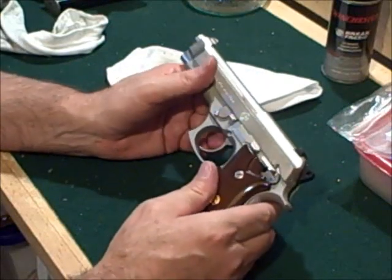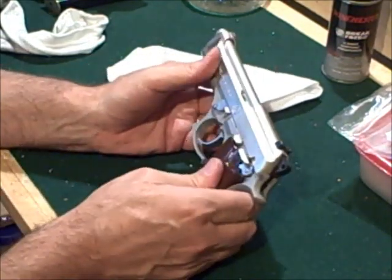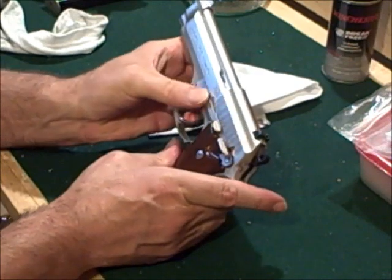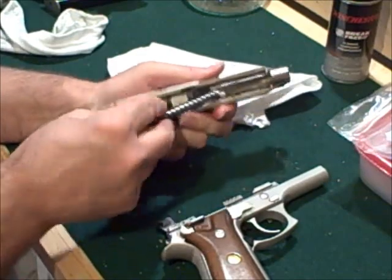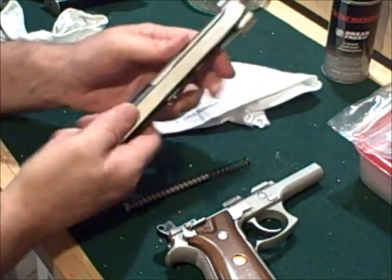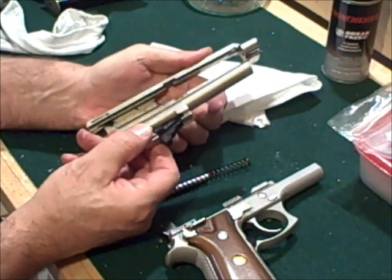In case you missed it the first time because it went too fast, we're going to hit the button on this side — the button right here. Push that in, and we drop our lever down, and basically we'll pop our spring out, and pop the barrel, and we're set and ready to go.